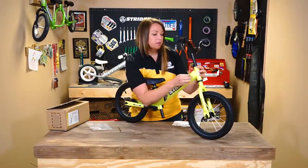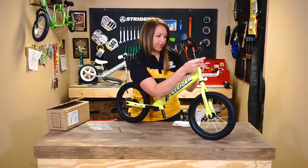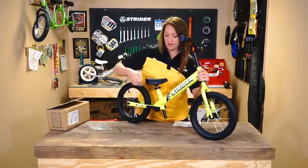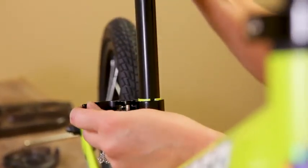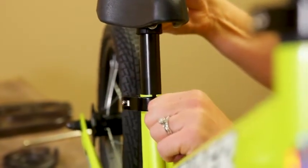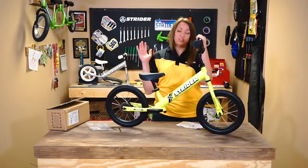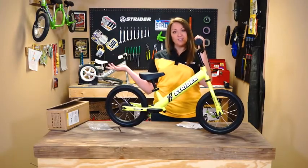The handlebar has a clamp on it that requires the wrench, but the seat has a quick-release clamp — it's just this lever right here that opens and closes so you can adjust the seat that way. For the assembly, that's really it. That's the 14x, super simple balance bike, just like our 12 Sport — just a few quick steps for the assembly and you're good to go and start striding.